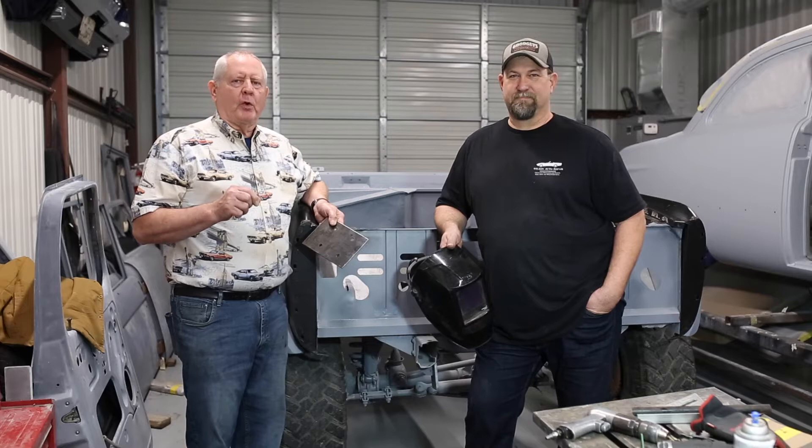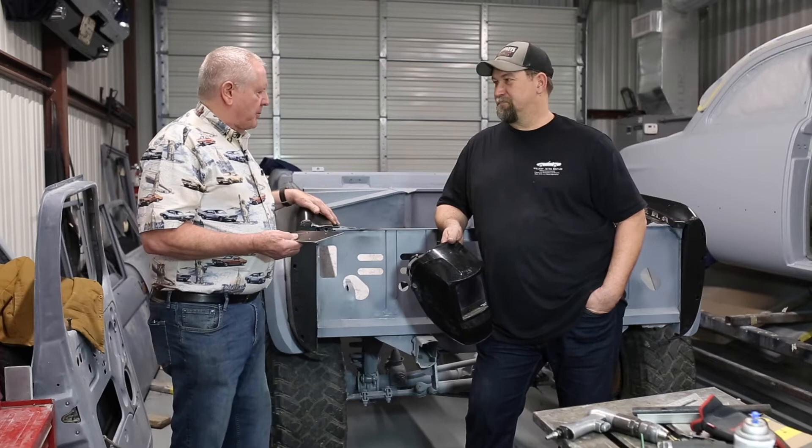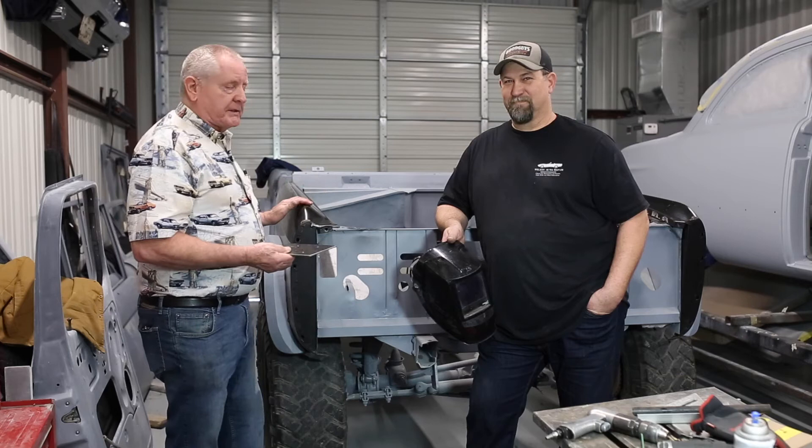I'm Barry Wilson with Wilson Autorepair, and today we're in the fabrication shop. We've been here 38 years, and much of the work that we do is reclaiming and restoring the metal on classic cars. You can see this Bronco — it's clear that it has had lots and lots of work done. All these black pieces have been replaced.